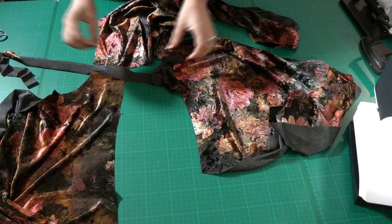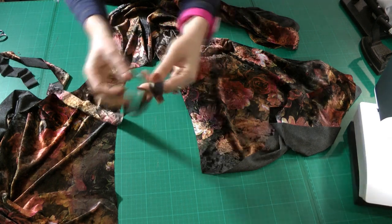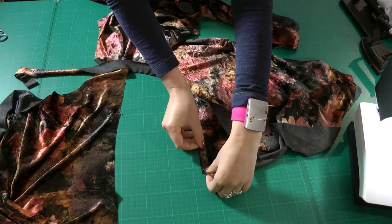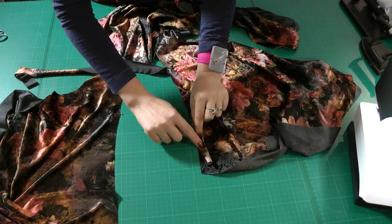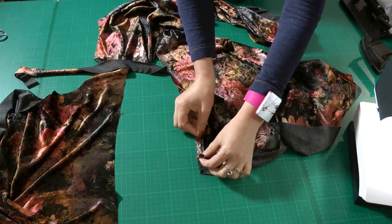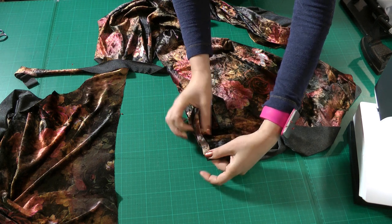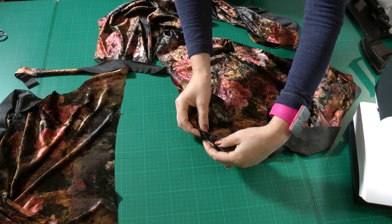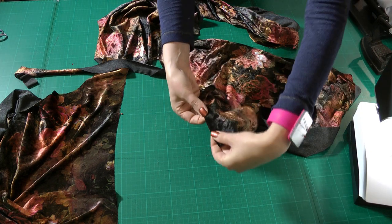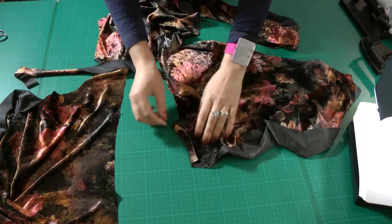The next step is straightforward. In the instructions, you fold the binding in two and sew it on the right side of your neckline with a six millimeter seam allowance, stretching it a little bit. Then you turn it to the inside so you have no binding visible at the end, and stitch it next to the fold for a very clean inside finish.